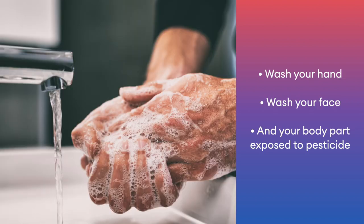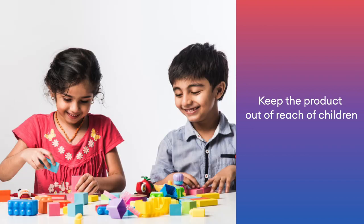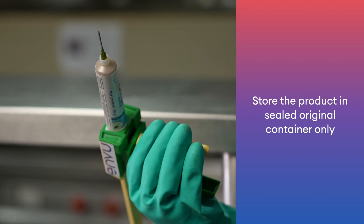Wash your hands, face, and any body part exposed to pesticide. Keep the product out of reach of children. Store the product in a sealed, original container only.